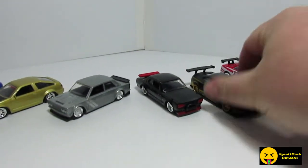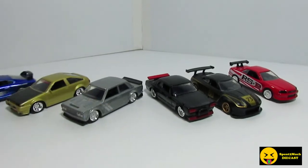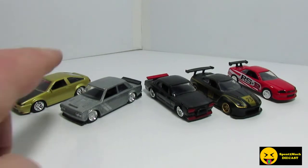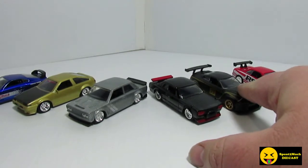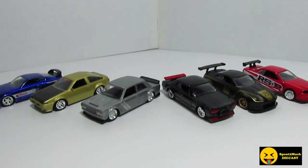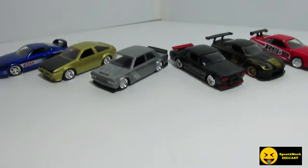Six of them in the set. Some of these are recolors, some of them are new. The Supra's a recolor, Toyota AE86 is a new one, Datsun's a recolor, Skyline's a recolor. Of course the R35 they've had since the beginning, and same with the R34. These do all have their individual item numbers.